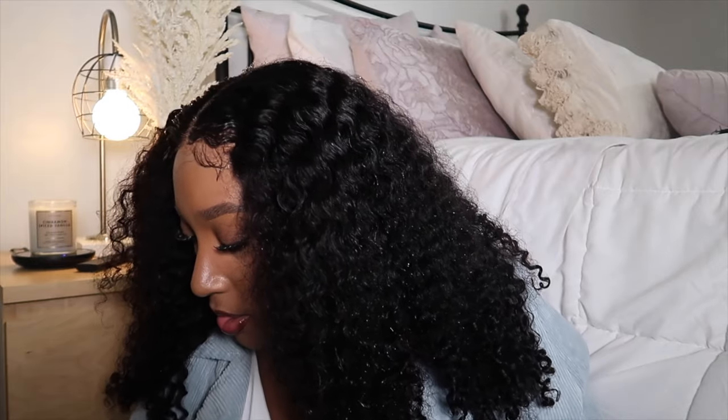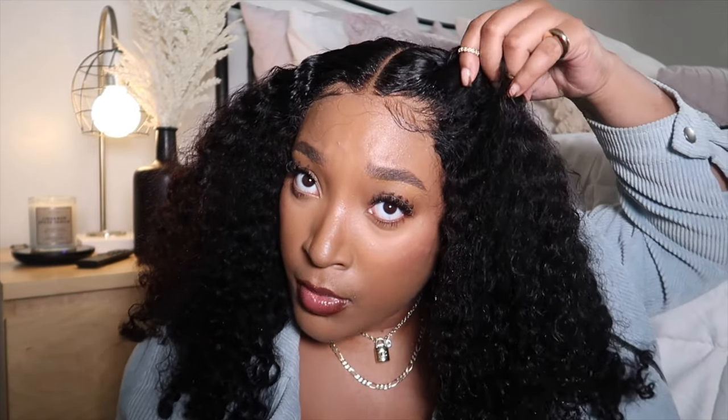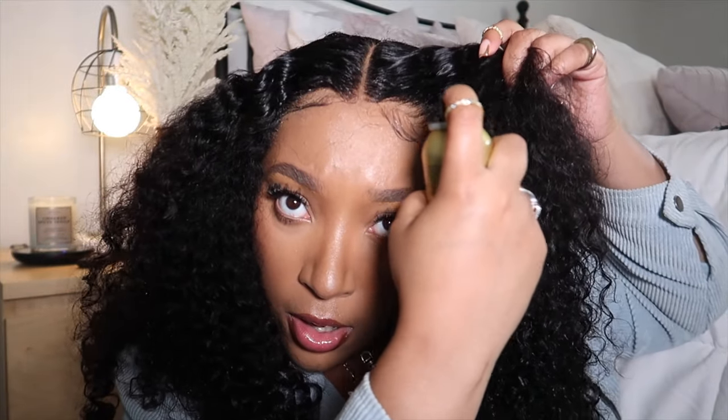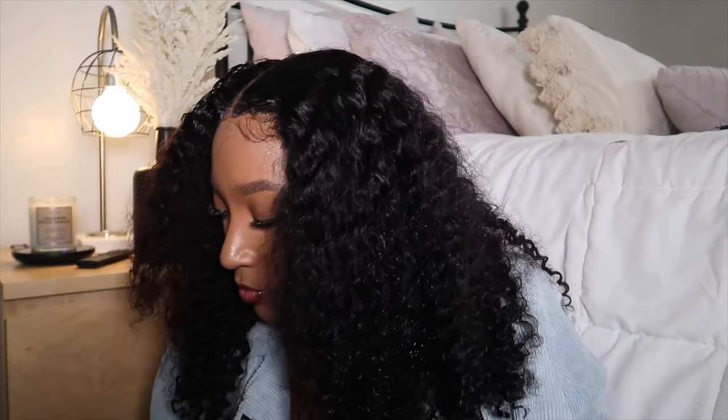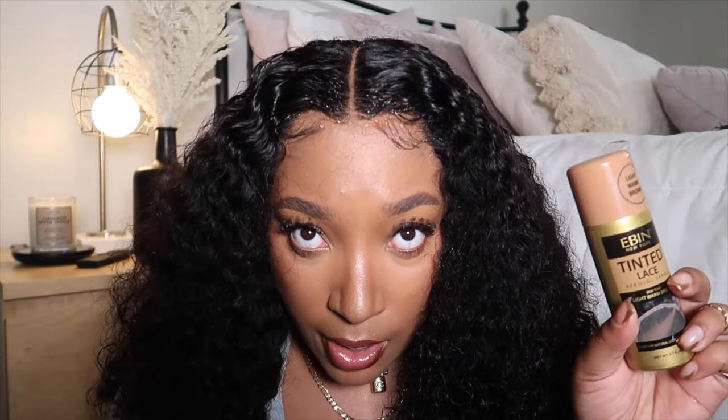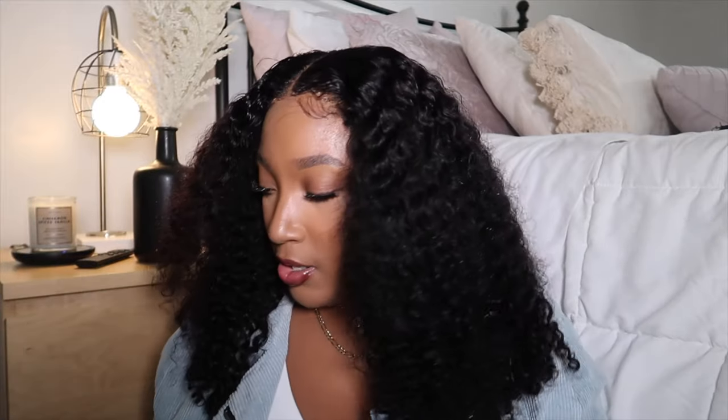I wet the front of the hair and put the baby hairs down a little bit. This is the Eben Eben New York Lace Spray — it's their Wonder Lace Bond Adhesive Spray in the Extra Firm Hold, Sensitive formula, so that it doesn't irritate my skin. I lift the front of the wig up so it doesn't get on the hair, and spray it directly onto the lace. I also use the same brand's Tinted Lace Spray in the Light Warm Brown shade — I sprayed this on the wig before installing it, and if you're similar to my skin tone it matches perfectly.